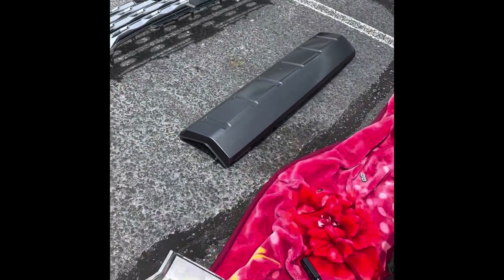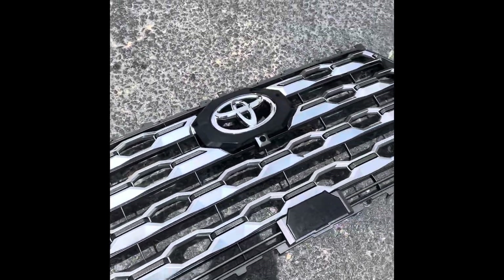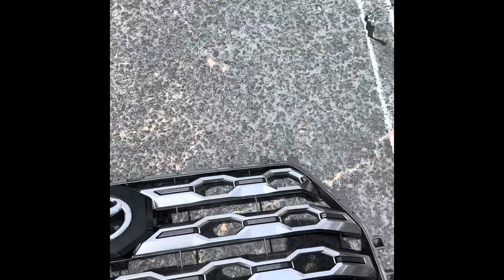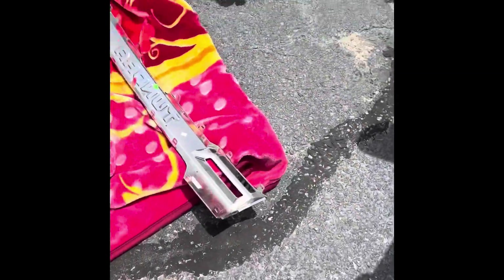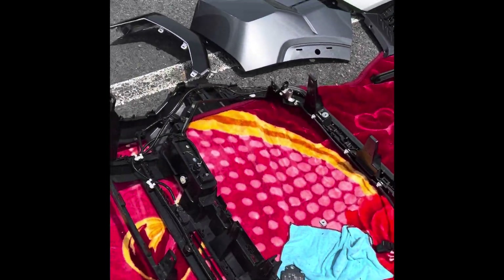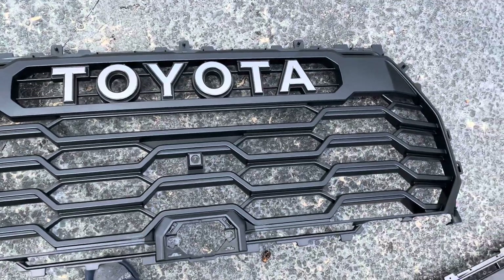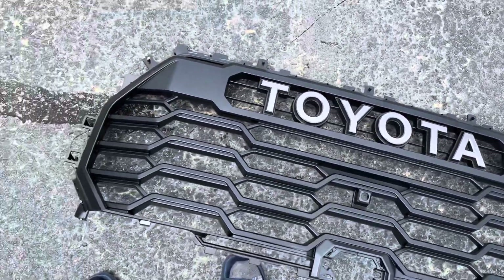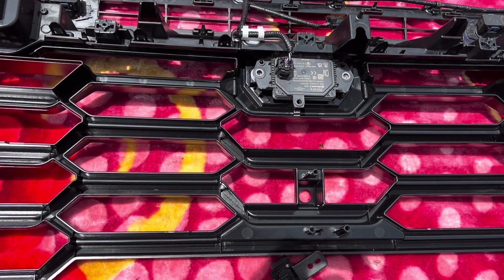Finally it came out! This is the grill sitting right here. Now it's time to put a new one on. This is the new one to be replaced - let's go ahead and put it on.